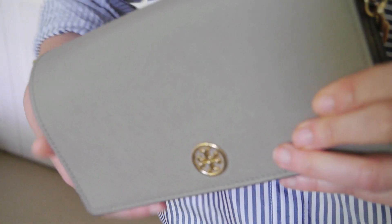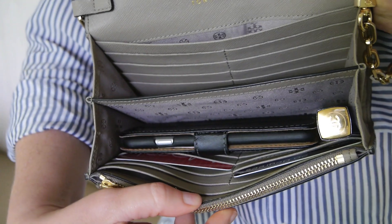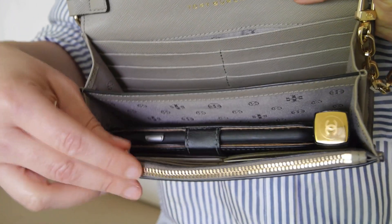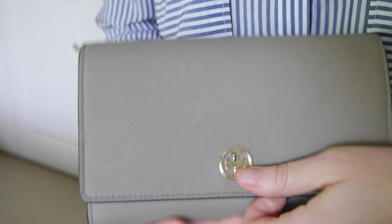The leather is the scratch-resistant Saffiano, which is quite practical. Please feel free to ask any questions — just a quick overall review of the little Saffiano wallet on a chain by Tory Burch.